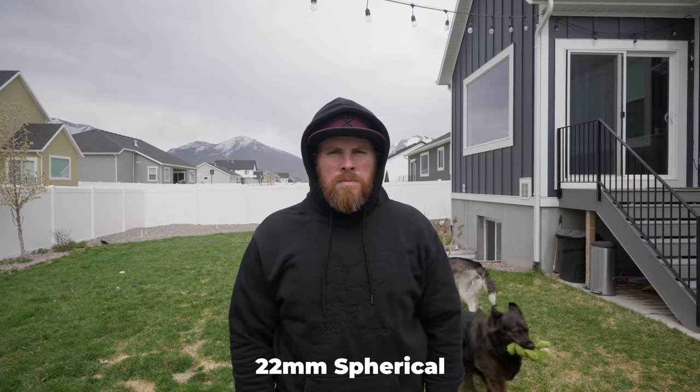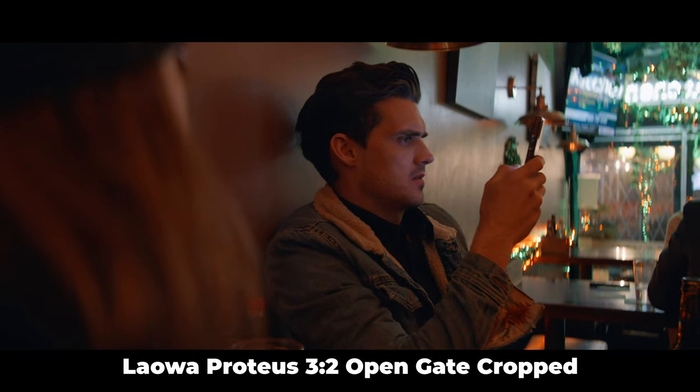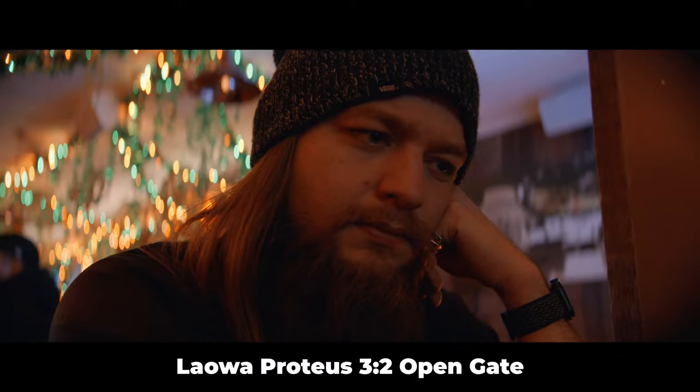The math gets a little messy here since this Proteus is a 45mm lens, but it's Super 35. So we're technically getting the look of about a 67.5mm lens. But when you factor in the 2x squeeze, it comes out to about 34mm. As far as coverage goes for full frame, you can get a bit more coverage if you shoot open gate or full frame, but it will introduce some distortion and other things you should consider — though maybe that's not an issue for your project.